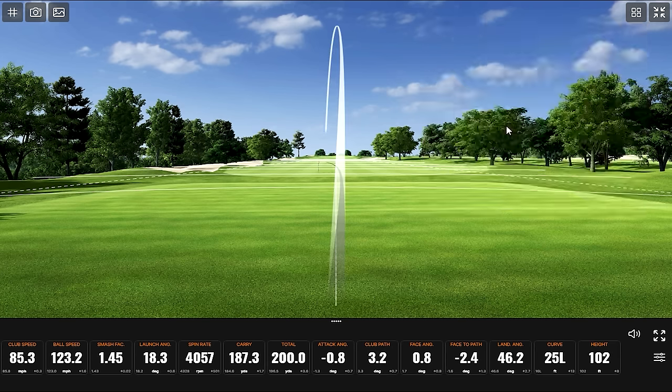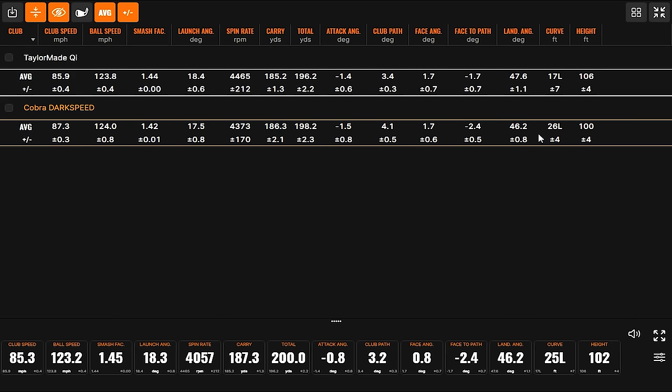The QI was more efficient — slightly more spin overall. In terms of feel, this does not feel quite as firm as the Dark Speed; it has a little more of that springy, hot feel, almost like a rescue club or fairway wood rather than a traditional iron. The higher smash factor showed up in the data: Kevin swung it a little slower but produced similar carry distance with the added loft producing a little more height and spin.